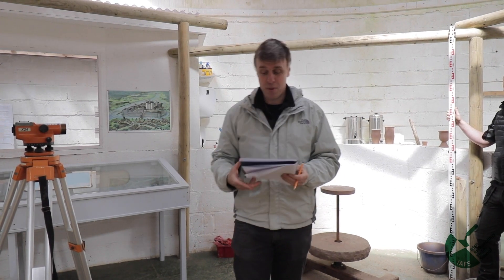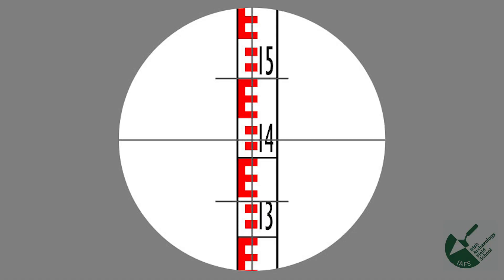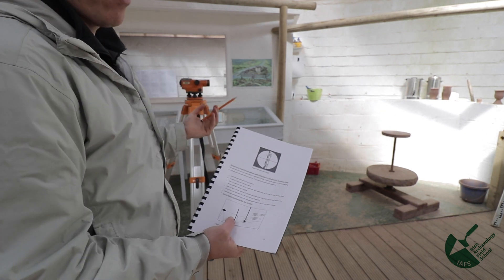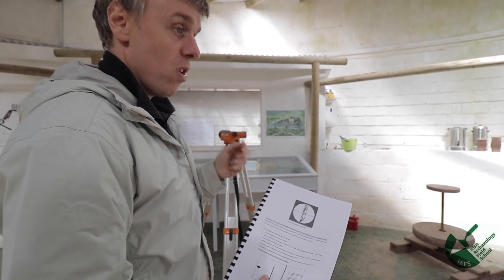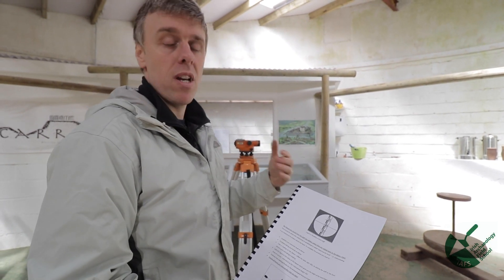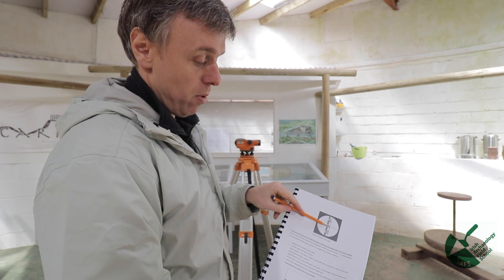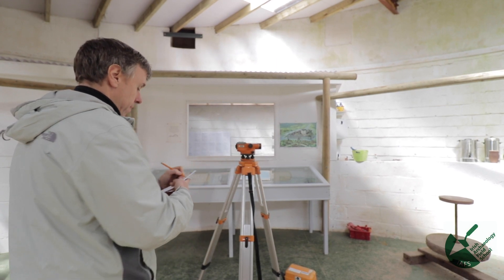When you look through the level head, you'll see what we call hairlines: a vertical hairline and a horizontal one across the middle, plus a small top hair and a small bottom hair. You always, always only take the middle hair. The top and bottom hairs were used years ago — going back ten to fifteen years or more — to calculate the distance the staff is away from the level head, a surveying technique used before total stations and GPS were in common usage. So always take the middle hair.